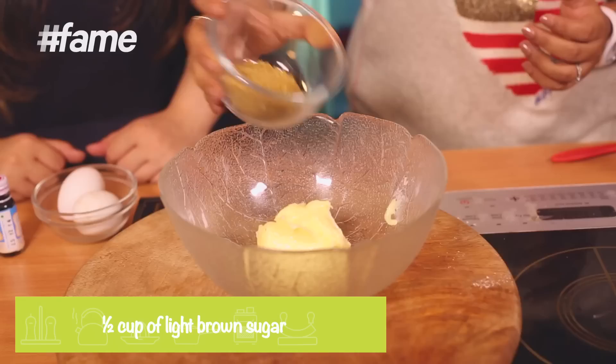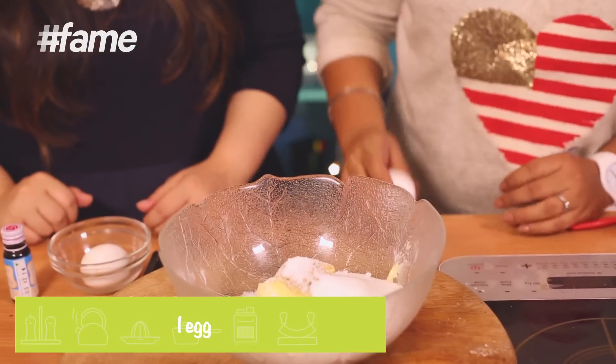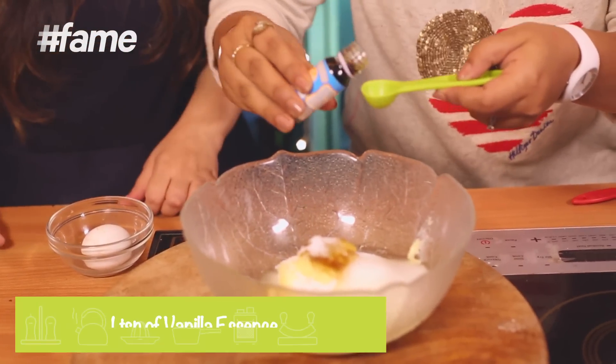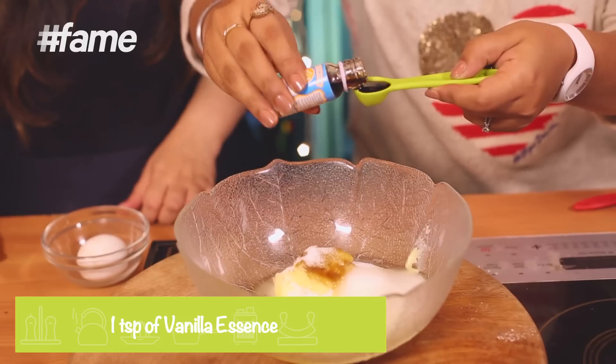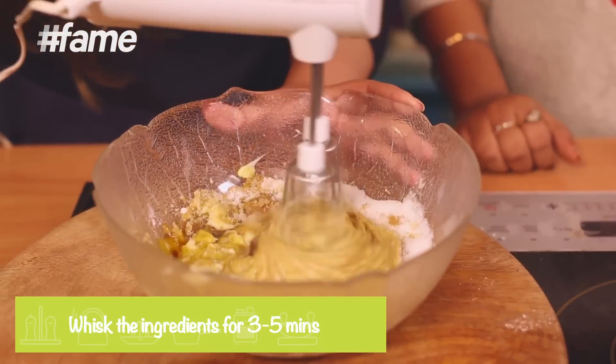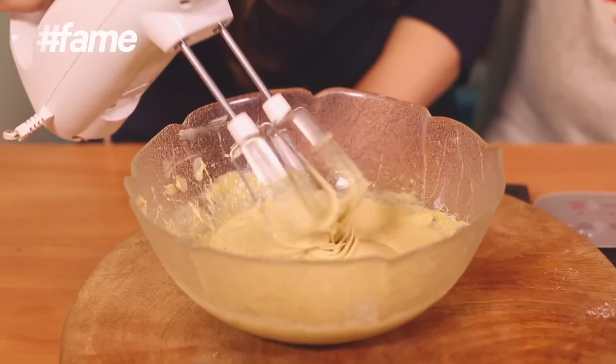Add the eggs — you just need one egg for this recipe. Break it open, then follow it up with a teaspoon of vanilla essence. You always need vanilla essence when using egg to get rid of the egginess. Now that everything is in the bowl, give it a good whisk for about three to five minutes.